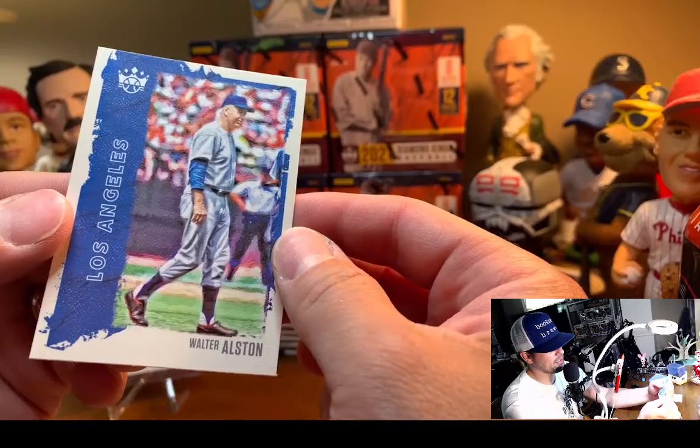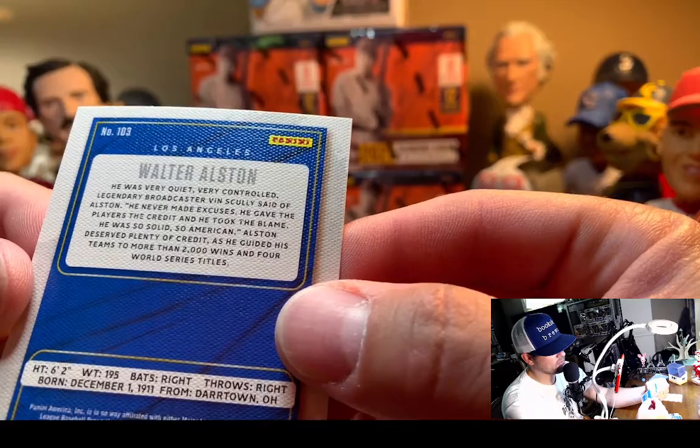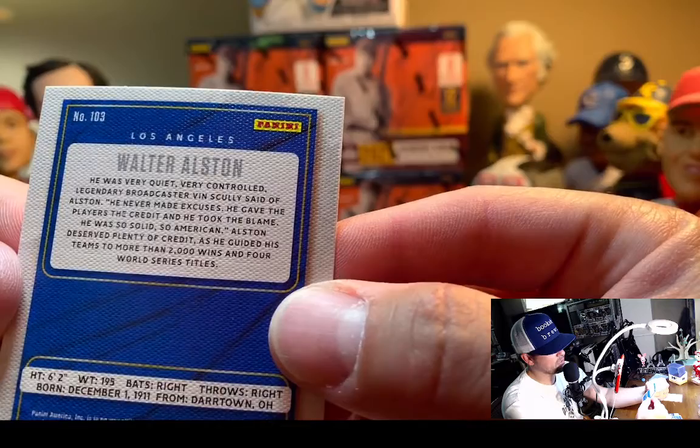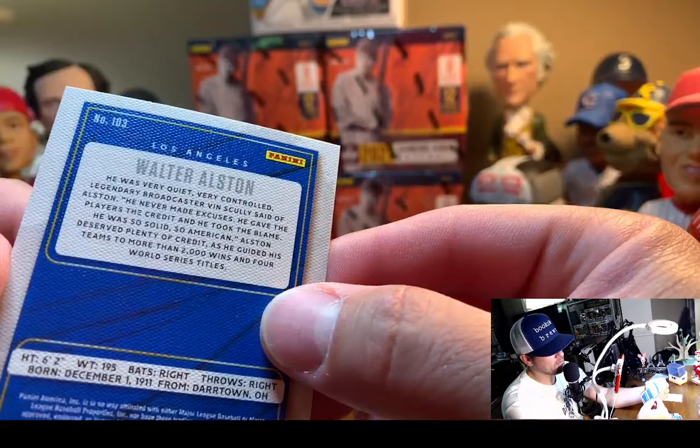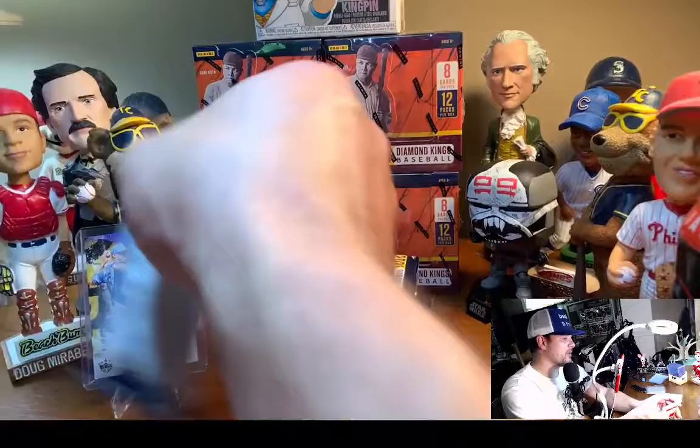Walter Alston — I actually wasn't sure who he was because Vin Scully said of Alston: 'He was a very quiet, very controlled, legendary broadcaster.' They didn't put quotation marks around that quote at the beginning — that's what threw me off. Apologize for the English major in me coming out, but it doesn't seem like a picky thing to put quotation marks around a quote on the back of a baseball card.